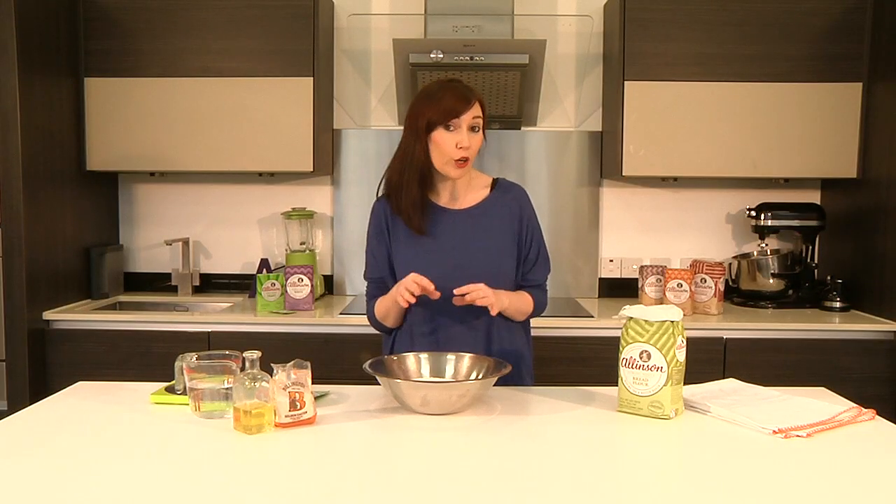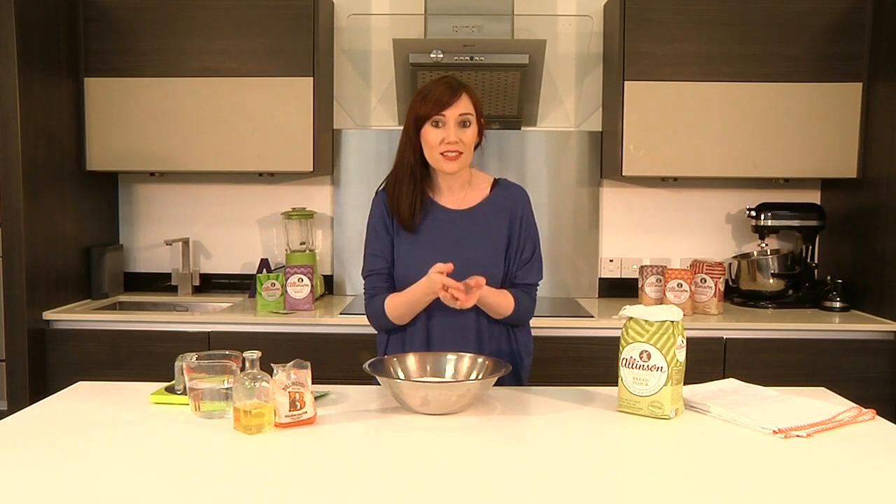I'm going to show you how to make an olive oil dough. It's a bit wetter than your standard white dough, which means that it's super stretchy, so it's great for pizza bases and breadsticks, and it also bakes into a bread with a much more open texture, so great for things like focaccia.